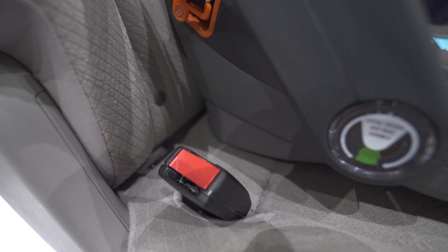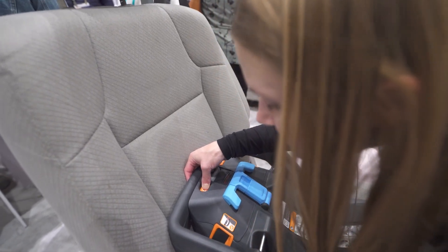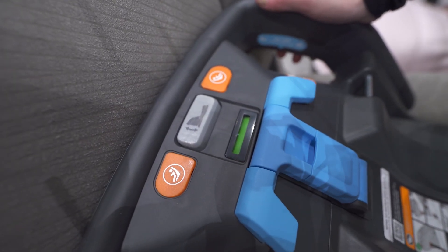To install, position the base until the level indicator is green. Press the orange buttons to remove the latch connectors, then connect them to the lower anchors in your car. Push down on the base until the tension indicator turns green.